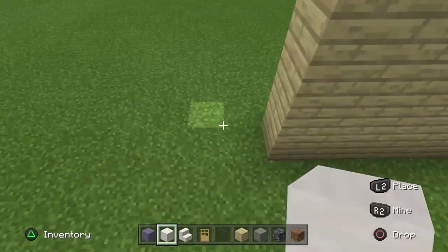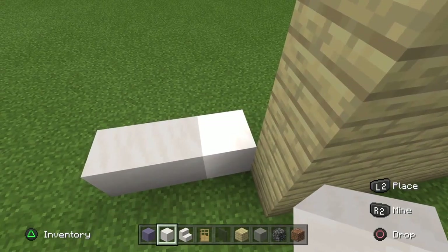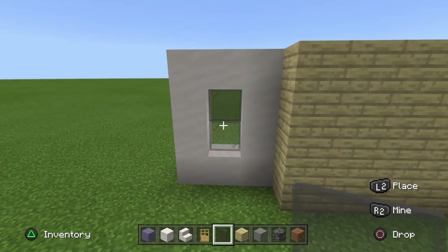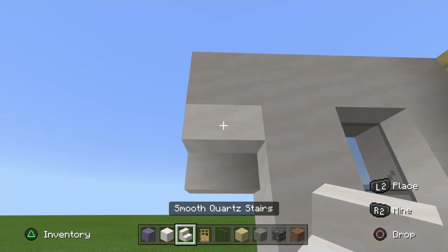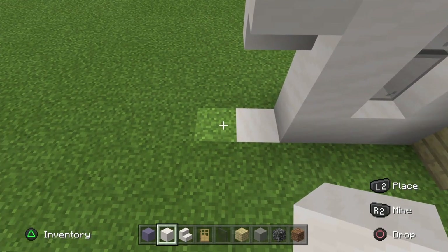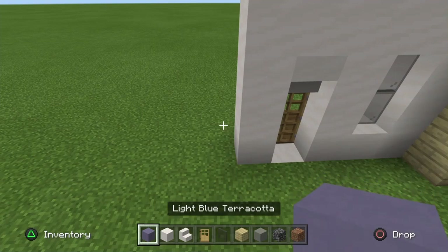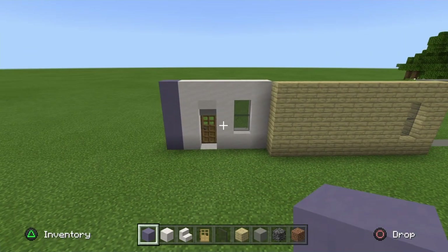Taking our smooth quartz block, go just behind the birch diagonally back and go along for three. Build up the ends to four on both sides, then fill over that little gap leaving a two block gap where we stick some grey stained glass pane. Place one quartz block with an upside down stair facing back into the structure, go into the floor and place a smooth quartz block, then build a four block pillar to the left. Take your oak door, go backwards into the structure and place it so the stair is in line with it. Then take your light blue terracotta and go up four blocks directly next to the quartz.